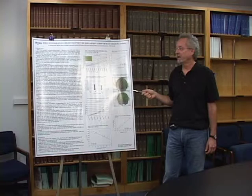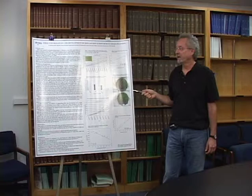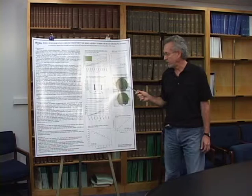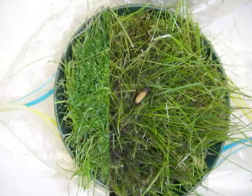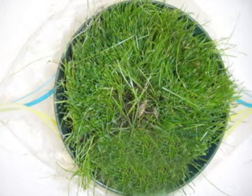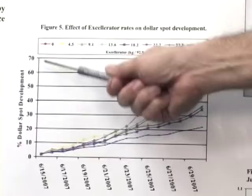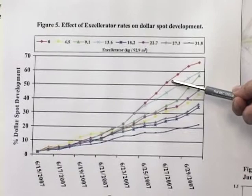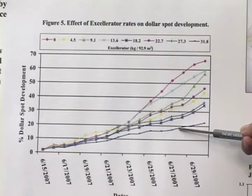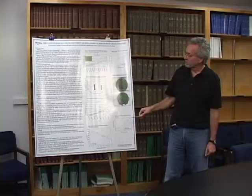We brought this back into the greenhouse using the exact same rates from the field, seeding with rough bluegrass. The inoculum of the pathogen was carried on the seeds. You can see how in our control, the pathogen colonizes the turf throughout the pot, but at our highest rate — equivalent to 70 pounds per thousand — there's very little colonization, showing good suppression. This graph shows dollar spot development on the y-axis over time for each rate, with the control in red and the highest rate in blue, showing quite a reduction corresponding to the rate of application.